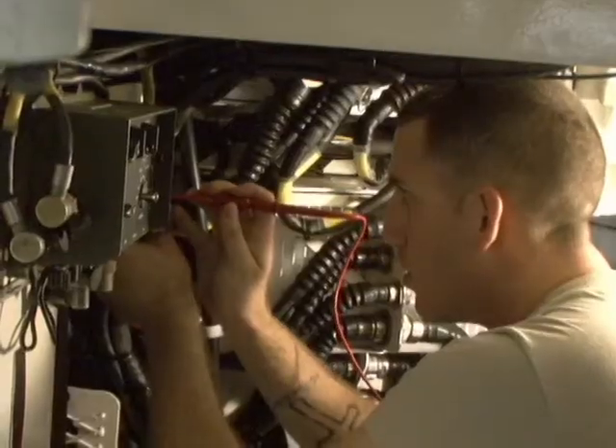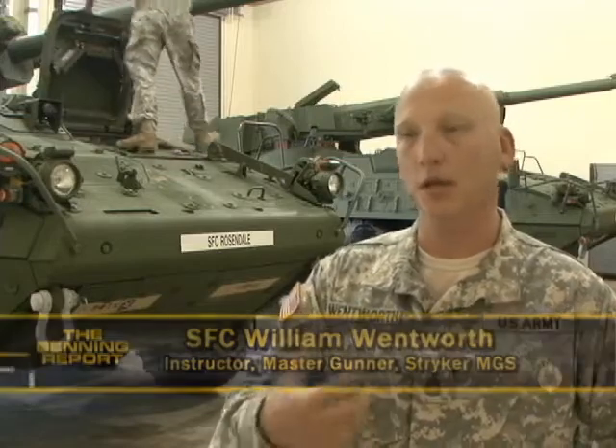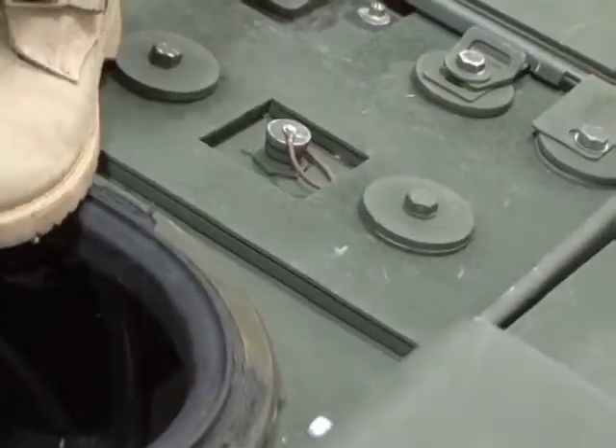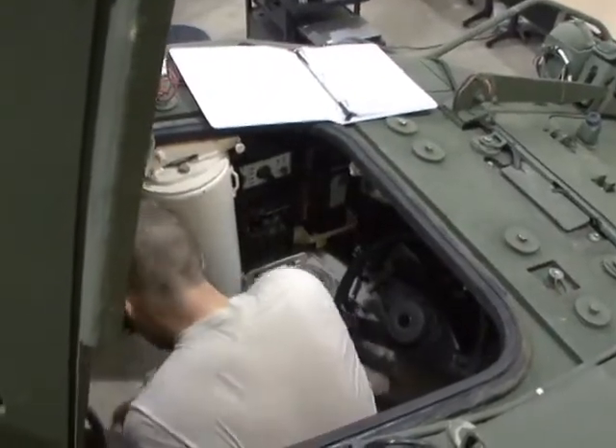We are teaching the future of the MGS Master Gunners. Relatively new vehicle to the fleet, we need to build this knowledge base and get it out to the fleet so that we have guys out there that know what they're doing on the MGS and can help supervise and assist mechanics in maintenance and repairs. The first part of this eight-week course focuses on maintenance and troubleshooting.